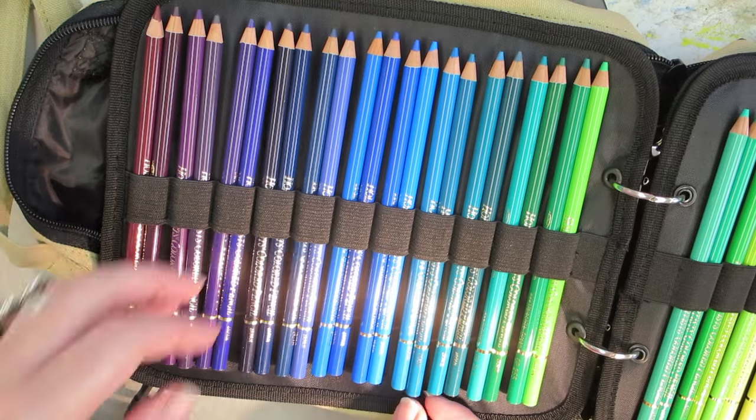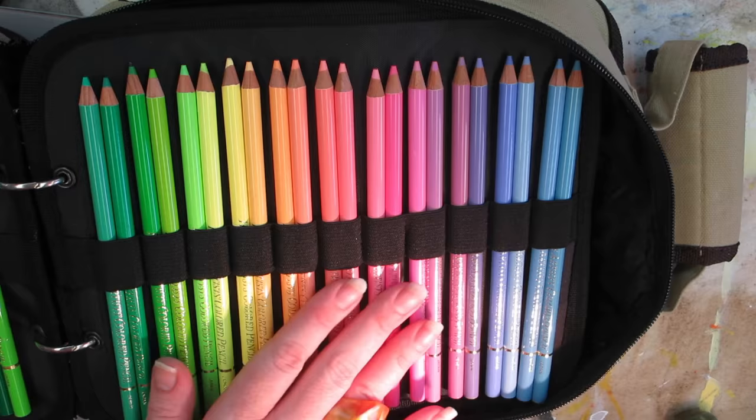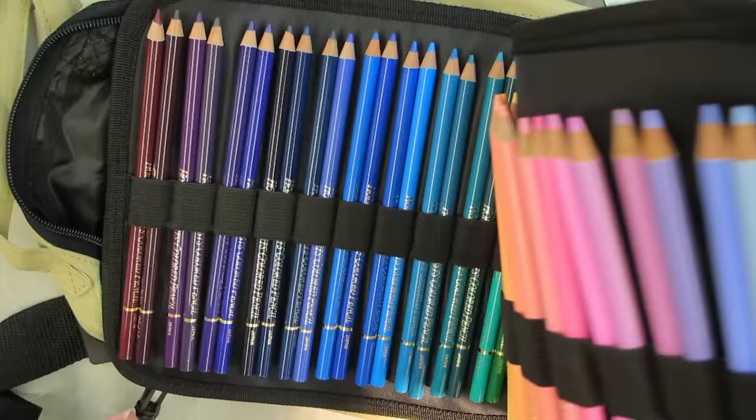It's time for a demo and some quick tips with these Holbein colored pencils. Hey everyone, it's AJ again. I'm going to be working with these Holbein pencils that I talked about previously in another video, giving you a demo and some tips on how to use these. So let's go ahead and get right into it.